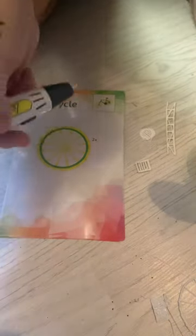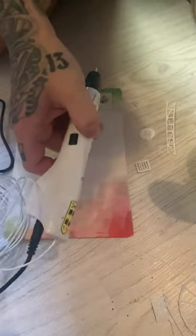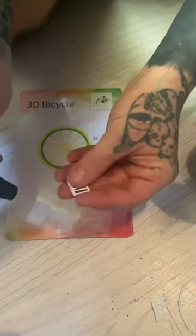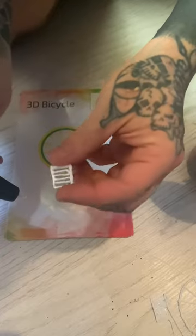Hi guys, me again. I just thought I'd show you this. I picked it up from Lidl, it was like £25, which is dirt cheap for a 3D pen. Now obviously I'm not very good at it, but I've just been using it to make some greeble pieces for one of my terrain pieces.